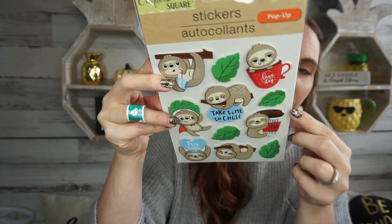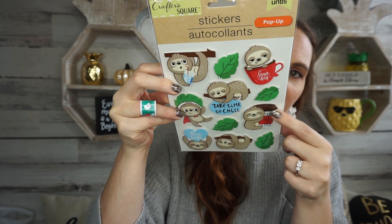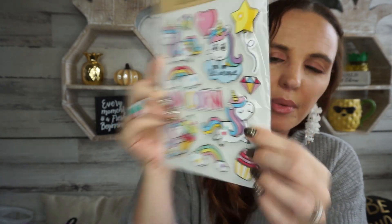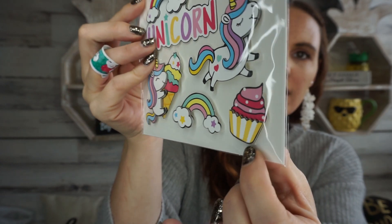I also picked up some stickers by the same company that I thought were so cute for teacher appreciation week. It's got 'take your time' with a little coffee mug and 'take time to chill' — I'm going to put those in my little teacher pile. And then for my little daughter, they had really cute unicorn stickers. I have kind of an idea for Christmas so when I find little unicorn stuff I'm going to pick it up. They're like 3D puffy-style stickers — you can see the little cupcake kind of poking out. I think these are just so cute.